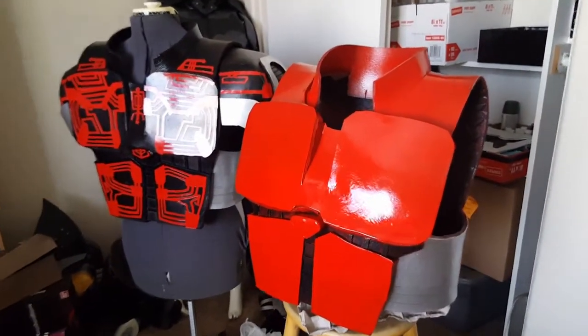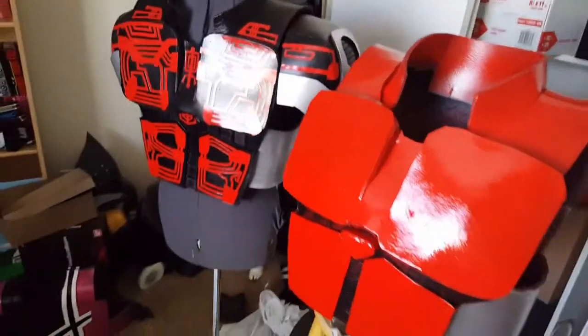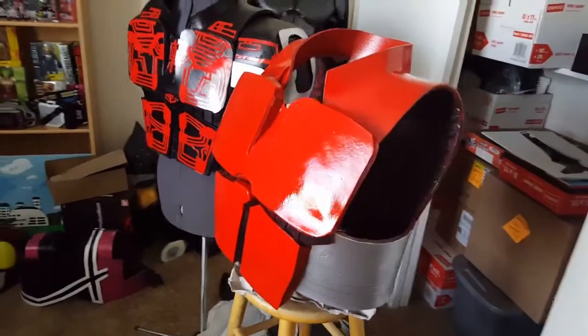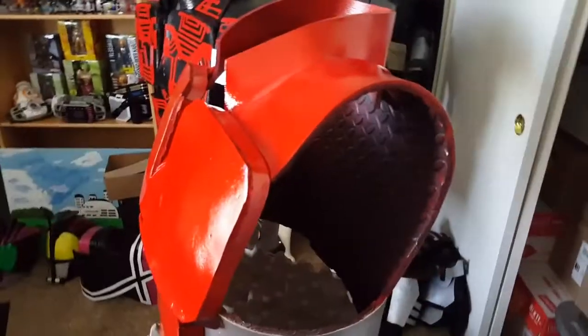It seems like every single time I make something for the second time it comes out better than the first, because you kind of learn from your mistakes. This looks a lot better.